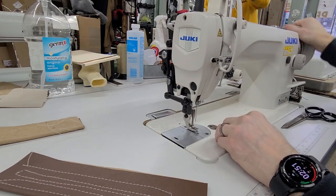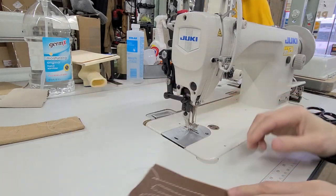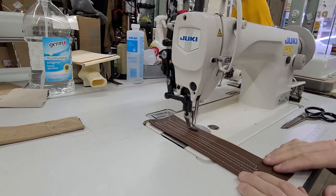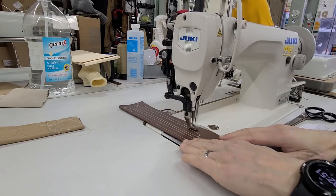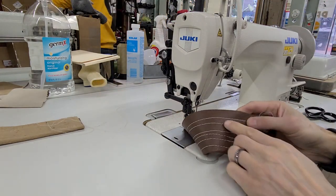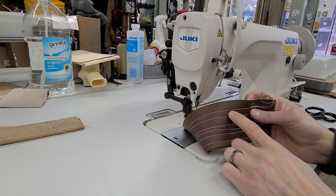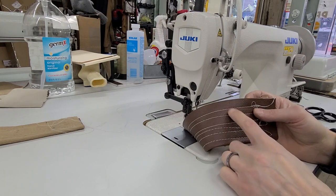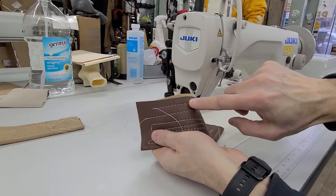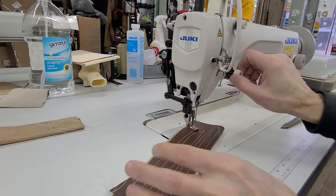First things first, I'm going to pull the bobbin thread up and sew a line. So this is my line — it doesn't look that great. We've got some stitches coming through to the bottom. The bottom is pulling the top. The most simple fix I would usually tell you when I see that: when the top looks fine and the bottom is pulling, I would tighten the top.